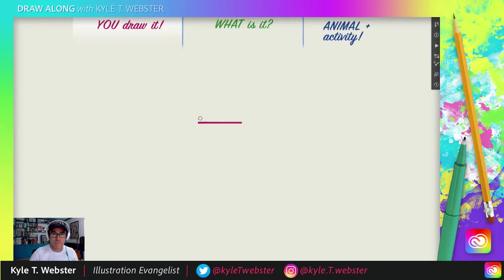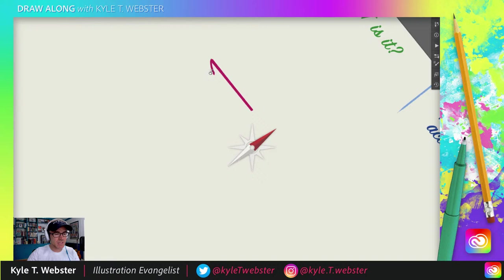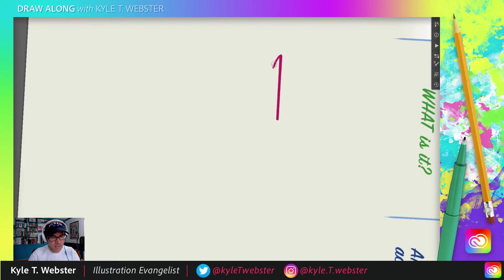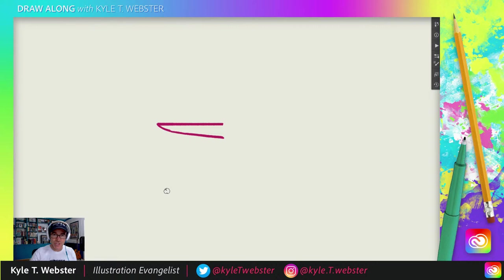We're going to start with a straight line. Don't worry — it doesn't have to be perfectly straight. It can be a little wobbly, that's fine. From there, you're going to do a little baby curve. I like to rotate my paper when doing this kind of thing — I find it easier to draw vertical lines by rotating the paper. Horizontal lines are just harder to draw.